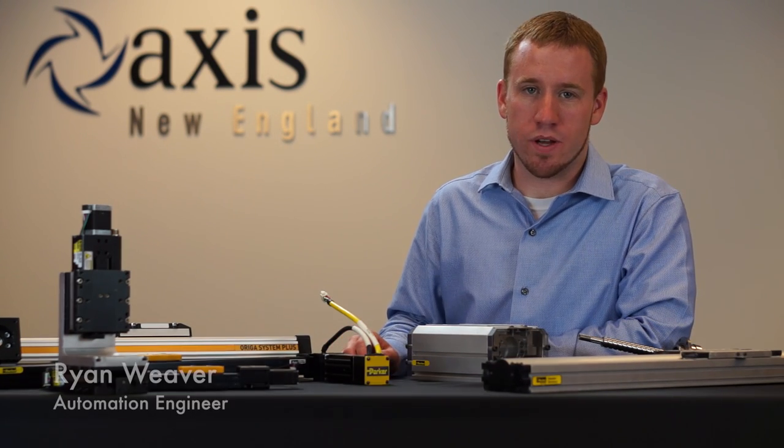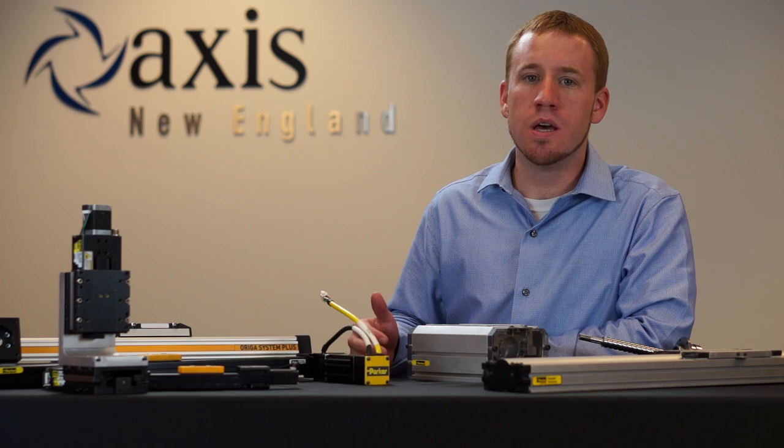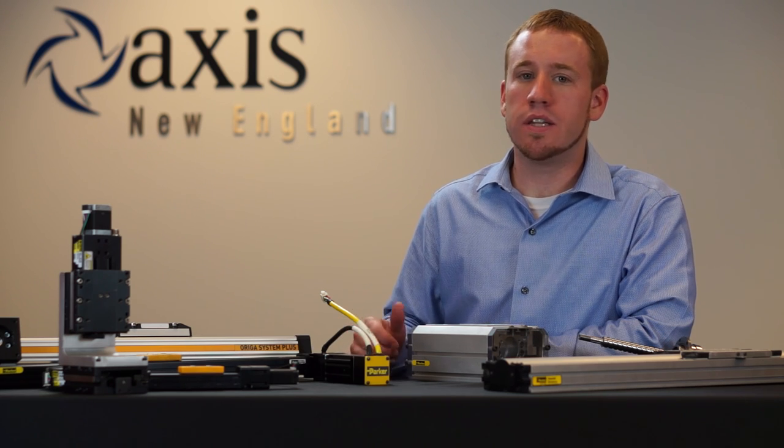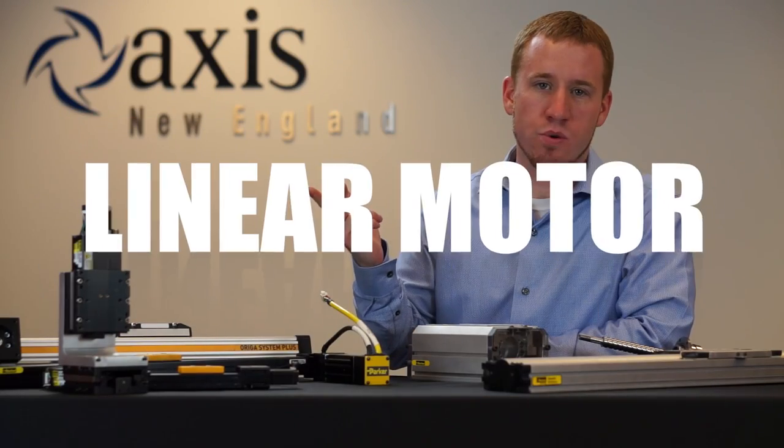Today we're going to talk about linear actuators. It's not always easy to figure out what linear motion system is going to be the best fit for your application, but to make it easier we can break linear actuators down into three drive systems: screw, belt, and linear motor.